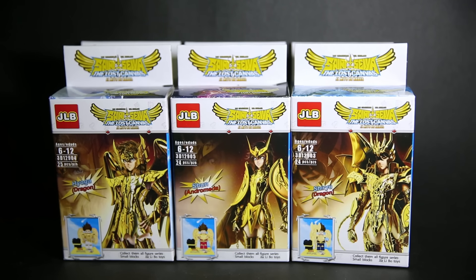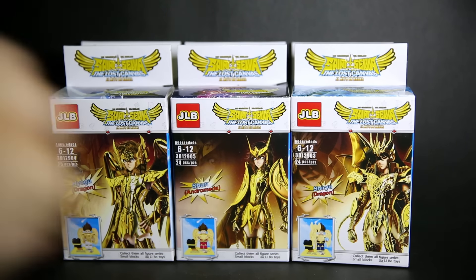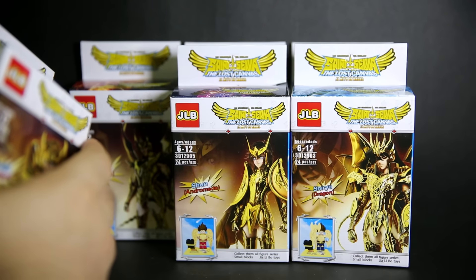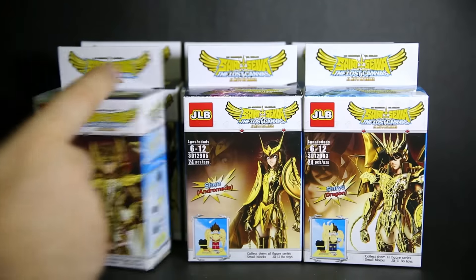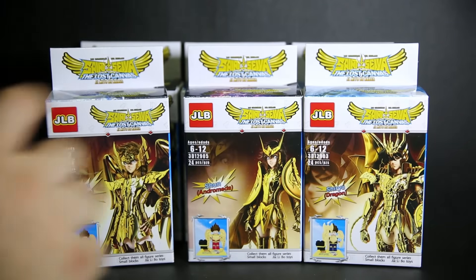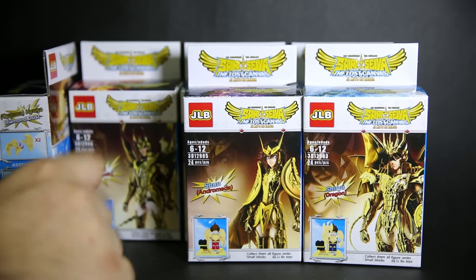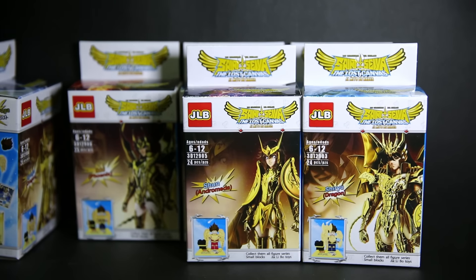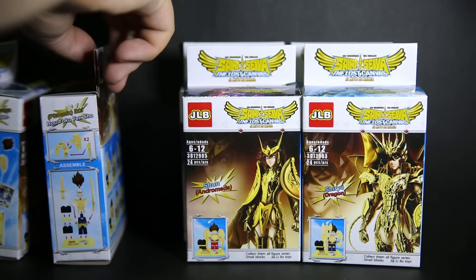I can gather that it's kind of based on star signs and stuff. Supposedly this one is like Gemini or something. One side of the box is an assembly guide, and on the other side I'll show you what you get inside - weapons and stuff.